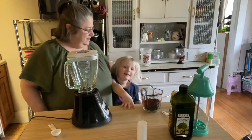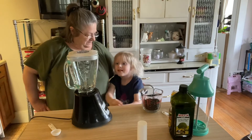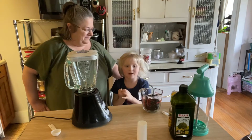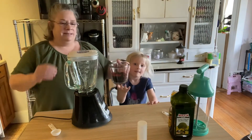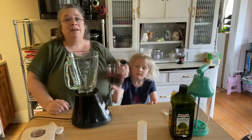Welcome back to Lily and Rose Kindergarten Cook. Today we're going to be making bean chips. First thing we're going to do is take a cup of black beans, put it into this blender, and turn it into bean flour.